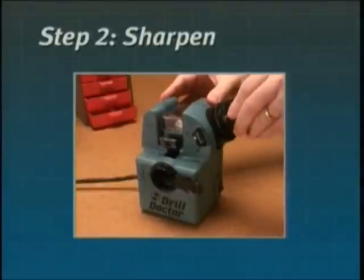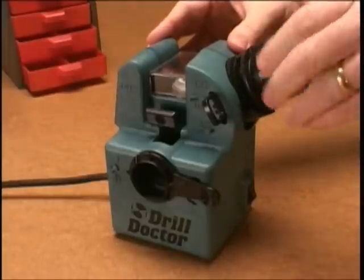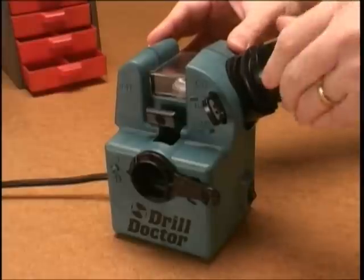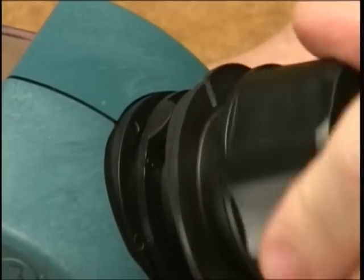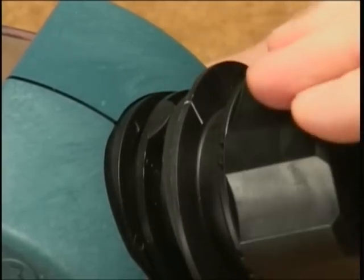Step 2: Sharpen. Insert the chuck and align either white mark with the cam guide. Now rotate the chuck white mark to white mark an even number of times. The drill bit is ground by the sharpening wheel each time you turn the chuck. Turn white mark to white mark an even number of times — about 6 half turns for a quarter inch bit and 16 to 20 turns for a 3/8 inch bit.